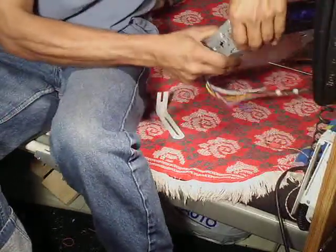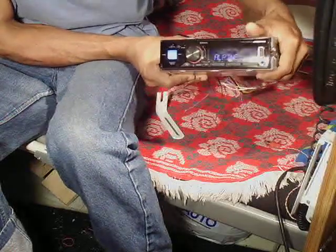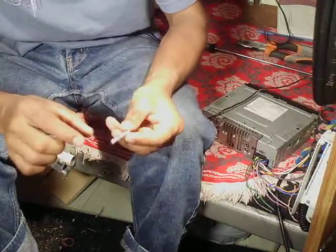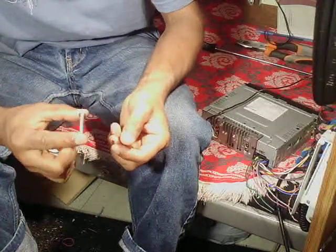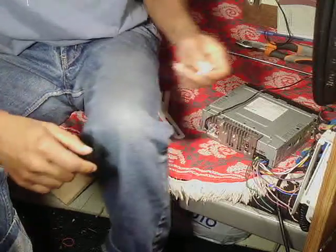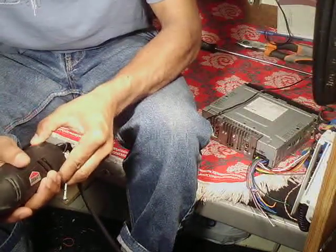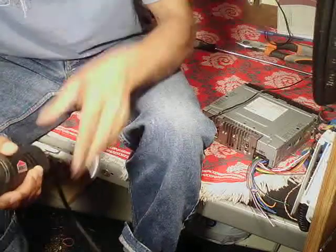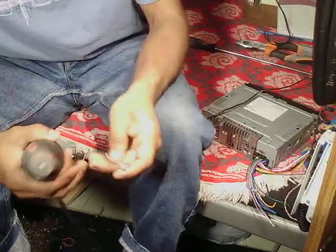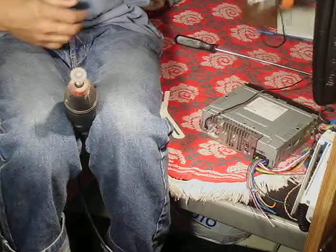This is the car CD player. I built it in my bed setup. I need only a half inch screw, but this screw is two and a half inches long. So I'm going to make it just half an inch. You need a rotary cutter and pliers.